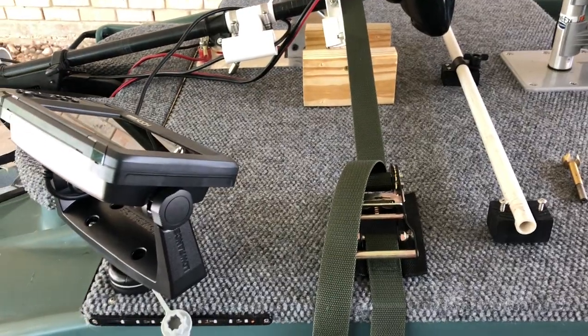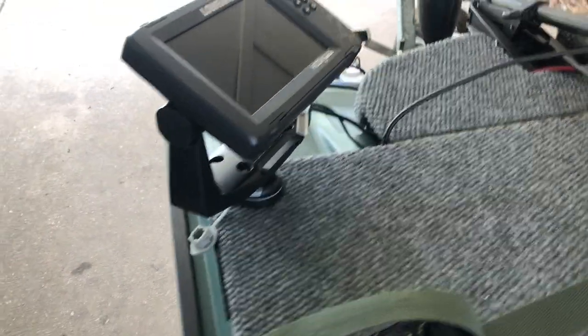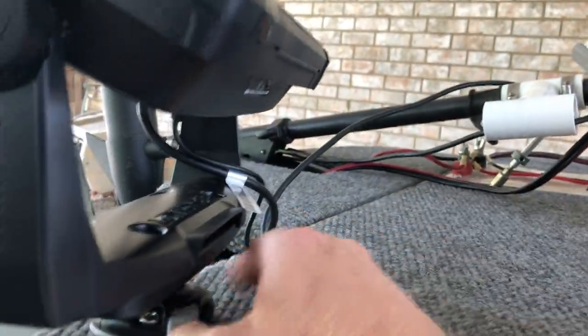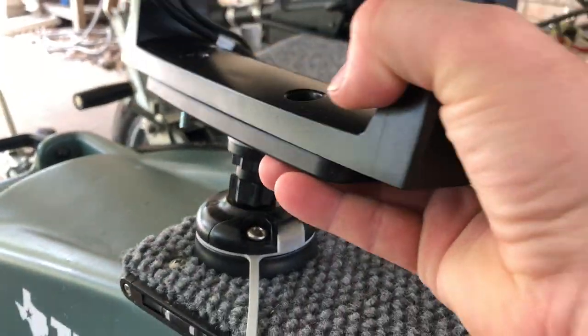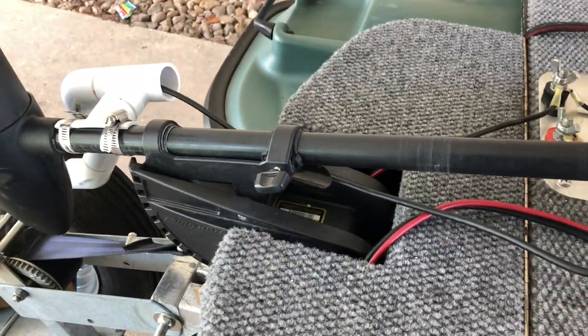Here is the fish finder mounted — I'm using the Rail Blazer mount there on that platform. What's nice about this is it spins, and when I want to take it off the boat I can easily do so. I'm really digging this. And here's what I ended up doing for my transducer.